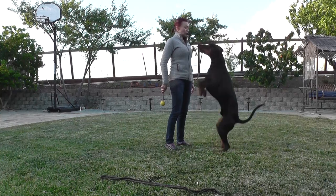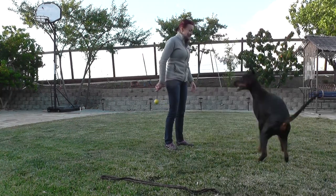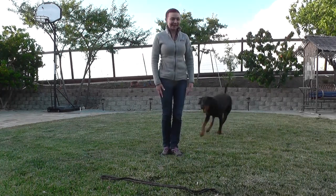Bark! Bark! Bark! Hey! Bark! Bark! Yeah! Simply that!